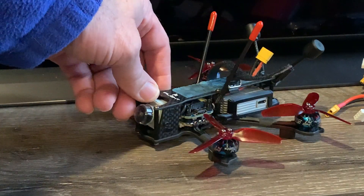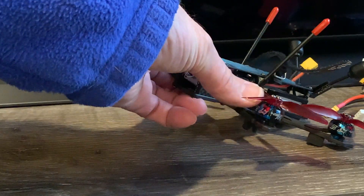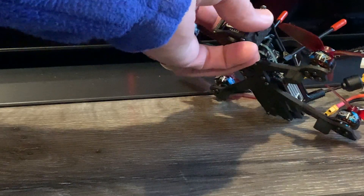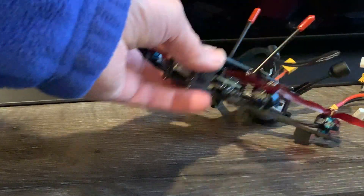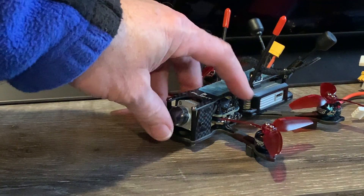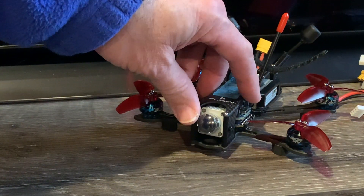It is equipped with the Zing 1404 motors — I think they're 4,600 kV. Yes, that's what they are. They recommend a battery from 4S 650 mAh to 850 mAh.